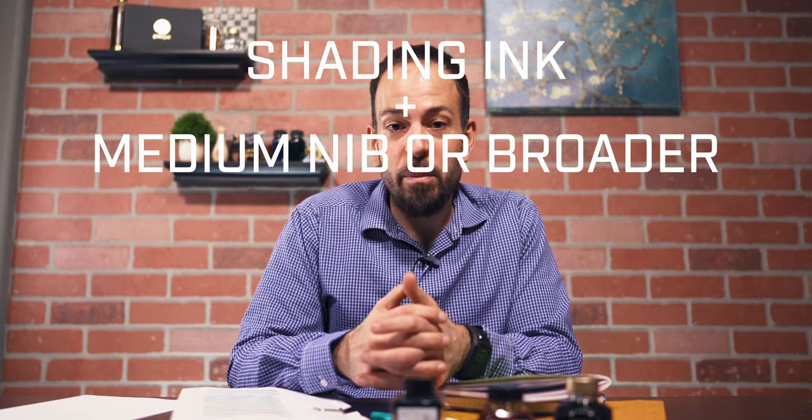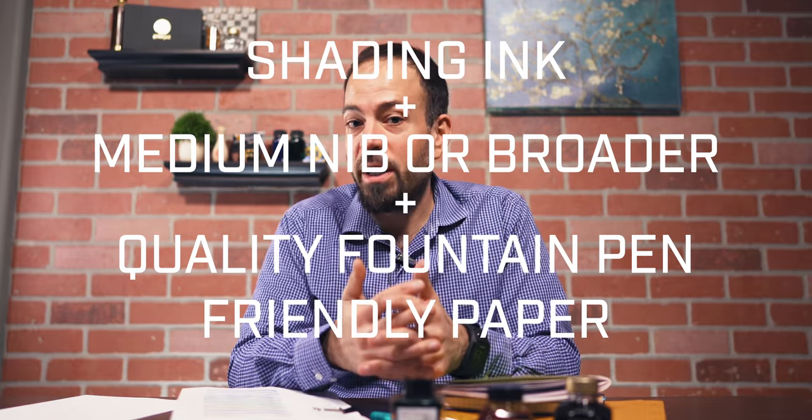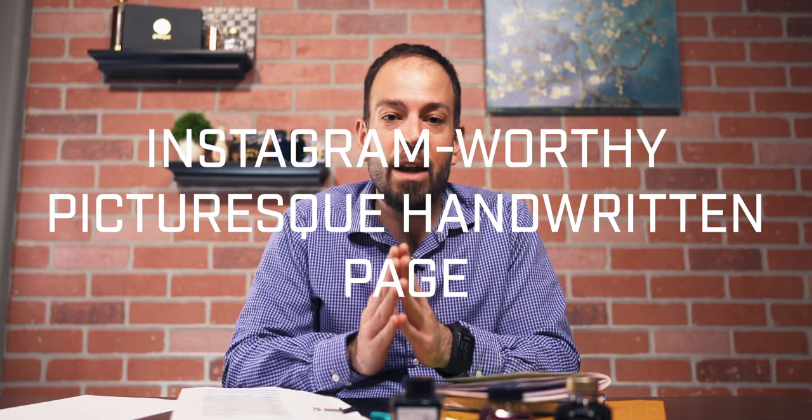So to recap this epic video: shading ink, plus medium nib or broader, plus quality fountain pen friendly paper equals an Instagram-worthy, picturesque handwritten page. Now get writing and stay inky, my friends. Take care.